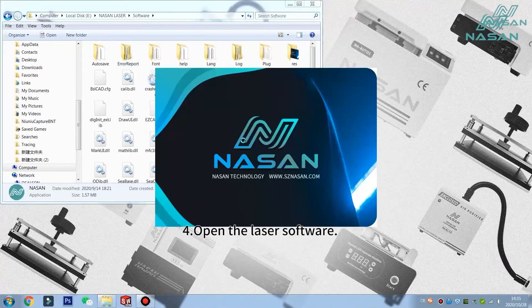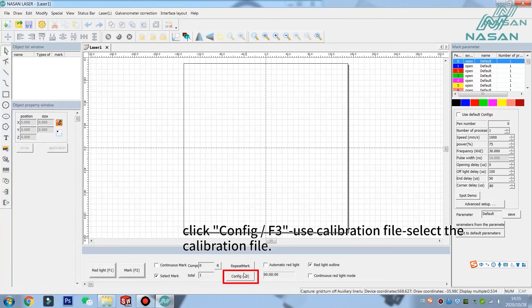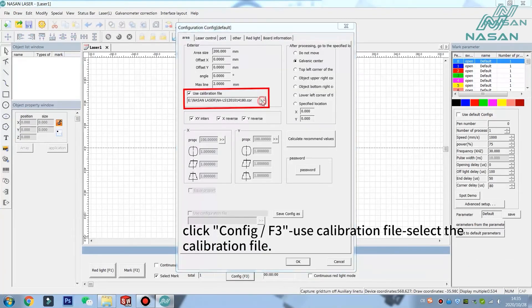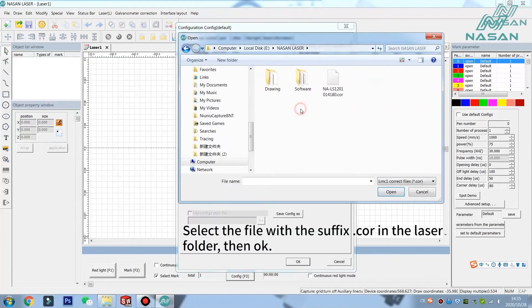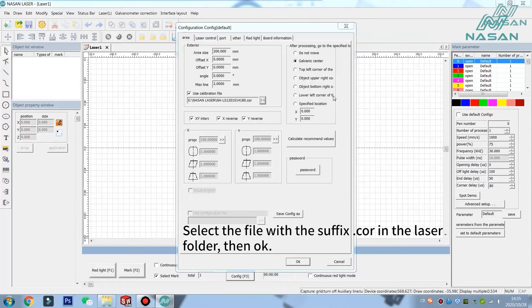Fourth, open the laser program. Click Config or press F3. Select 'Use Calibration File' and choose the calibration file. Please check that the file is in .cor format, then click OK. Every machine has its own calibration file — please check that the machine ID matches your USB. If it does not match, contact your supplier or us directly.